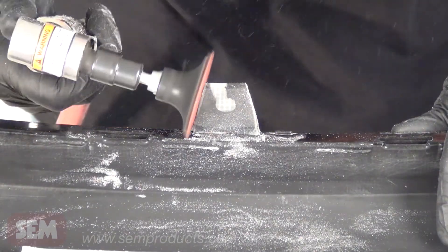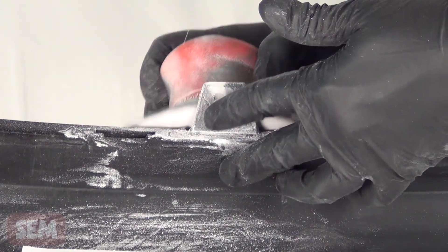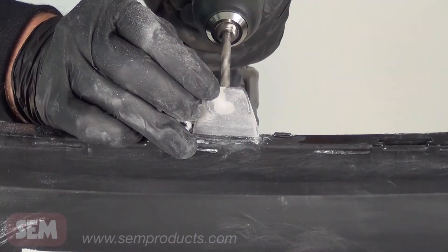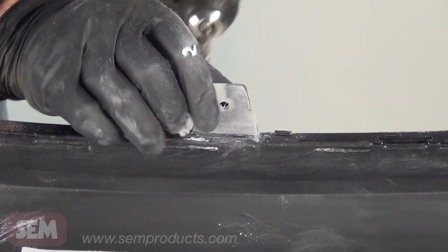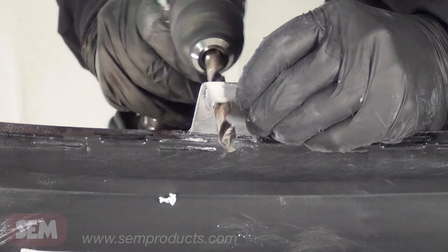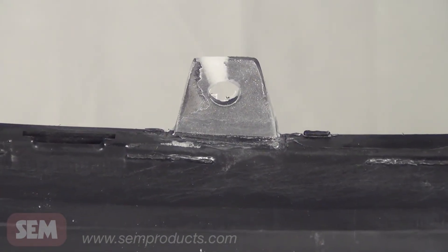Sand the area with 80-grit paper and then finish sand with 180-grit paper. Redrill the bolt hole and then refinish with the primer and paint of your choice.